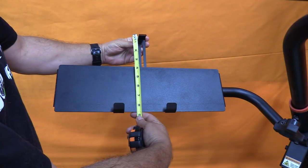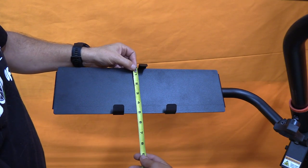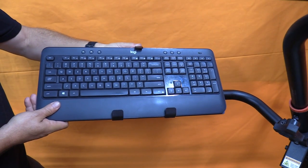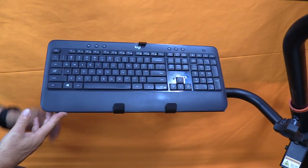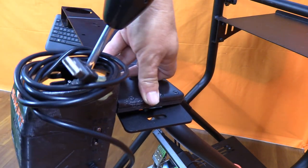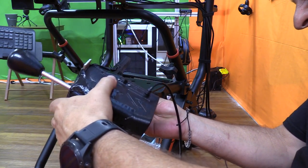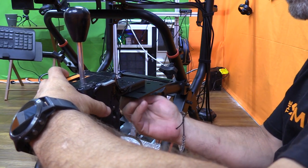The keyboard tray uses a clamping slider that accommodates a keyboard anywhere from 5 to 8.5 inches tall. The only other adjustment is how far you move it toward or away from you — there is no tilt or angle adjustment. The shifter can be mounted on the upper plate in a fixed position right next to the wheel, or on the lower mount sold separately, which is in a much more realistic and adjustable position. The upper mount works with Logitech and Thrustmaster H-pattern shifters.